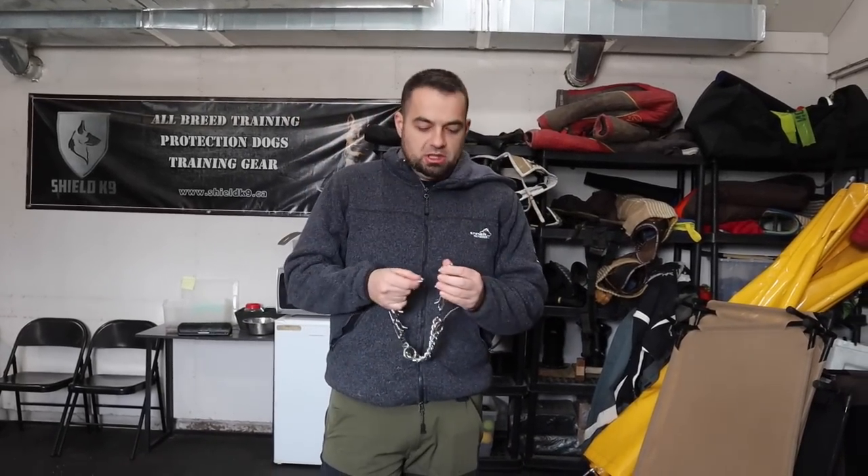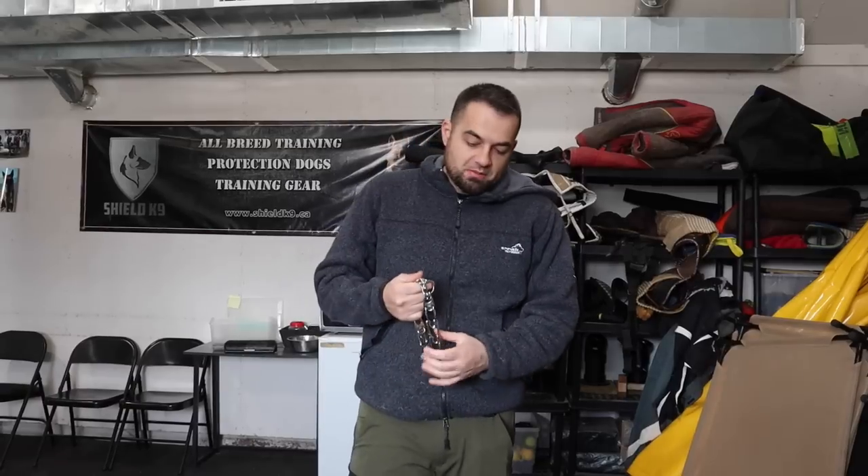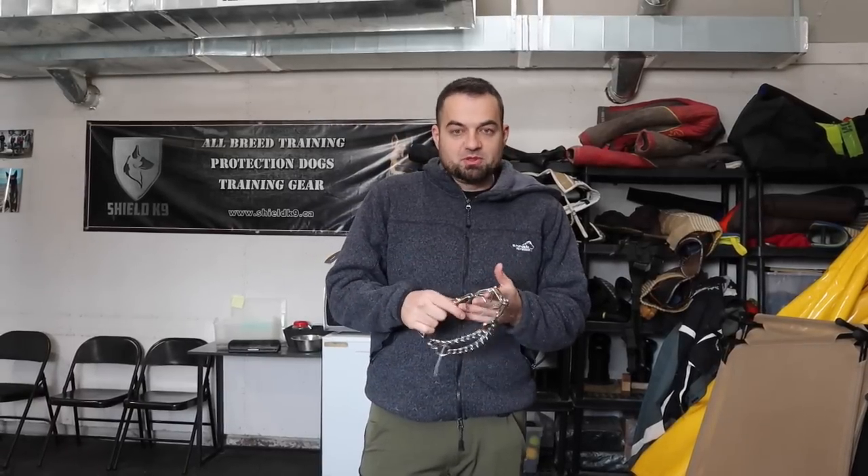The type of collar that I like to use is the Herm Sprenger prong collar. These are made in Germany and are the type of prong collars I use here a lot in my training — they're the only ones I'll use. I'll talk a little bit about some other variations of the prong collar and what's available out there at the end of the video, but for now let's just talk about the Herm Sprenger.